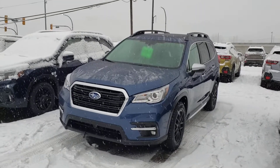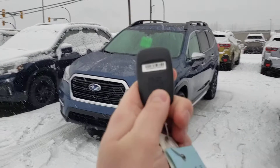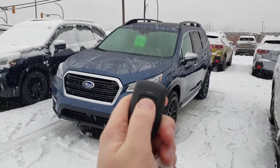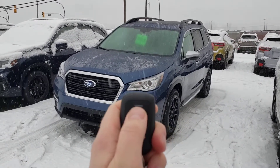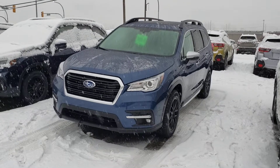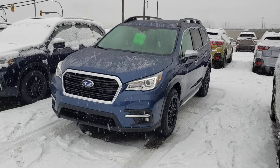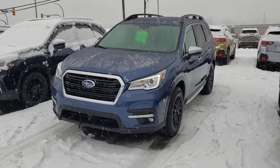On the back of the remote start key fob, in tiny little writing — the camera probably won't focus on it — it says press twice to start. So you go click, click, it beeps.